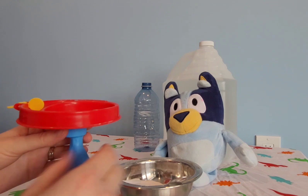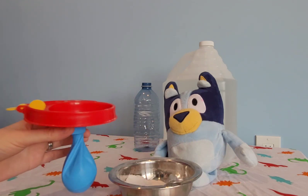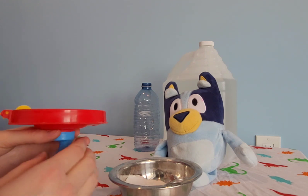There, we'll do one more. So now we have the baking soda in here, and we will take that off.